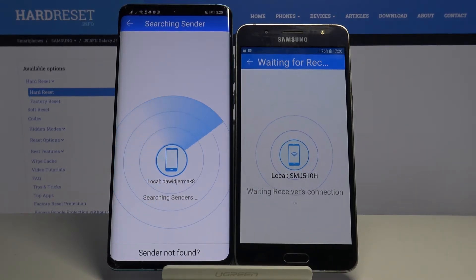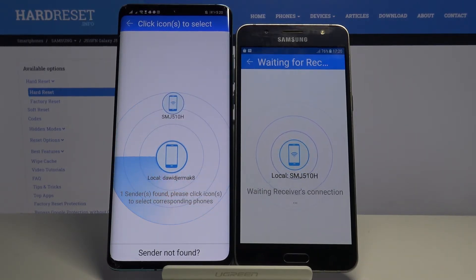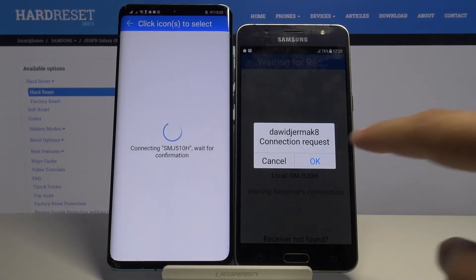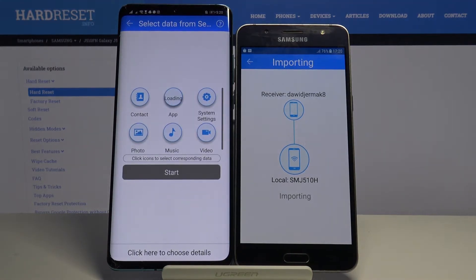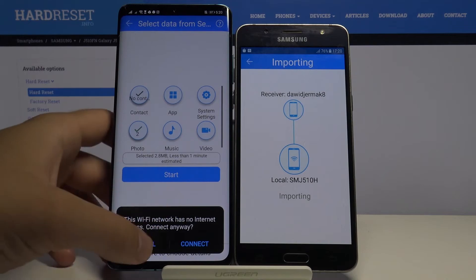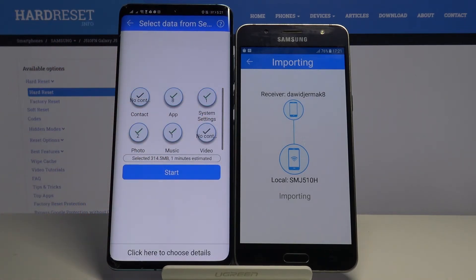Right now we have to wait. Click on this icon, click OK. If you want to send everything from Samsung to Huawei, you have to select all of these icons and click Start.